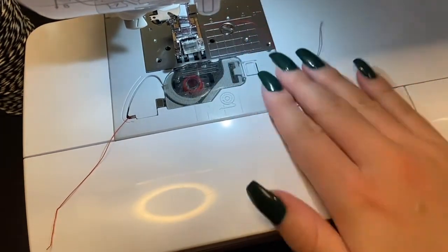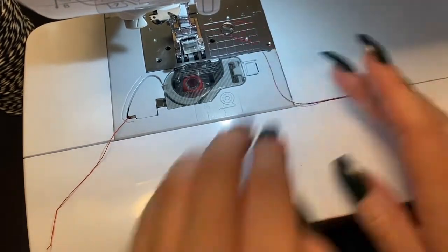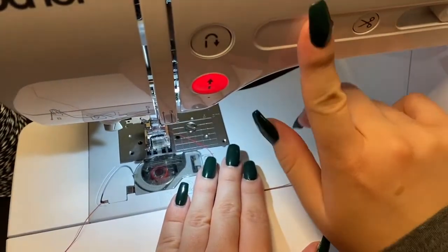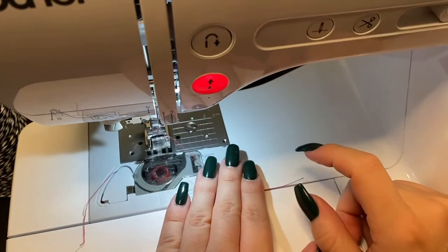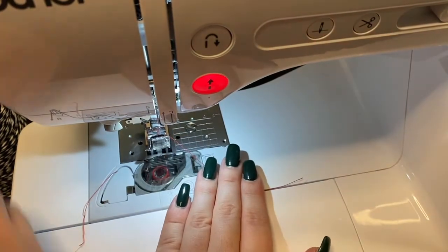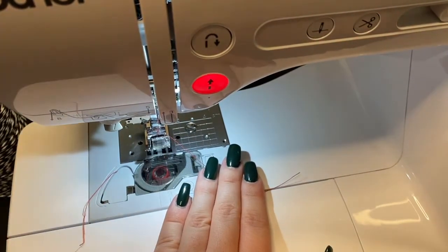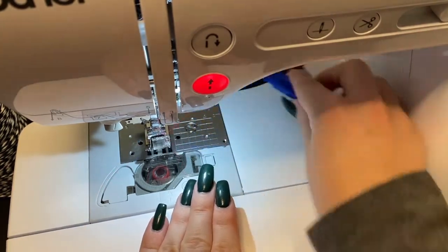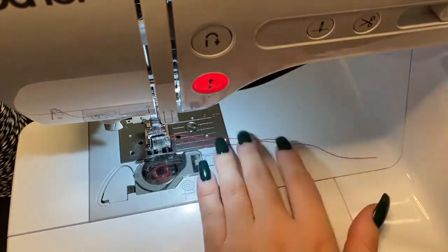Now the next thing you can do — you can either start sewing, or you can hold this and then press the needle button. Press it again. See how it pulled on that? Then I'll use something like a seam ripper and slide it underneath. And now we have both of our threads.